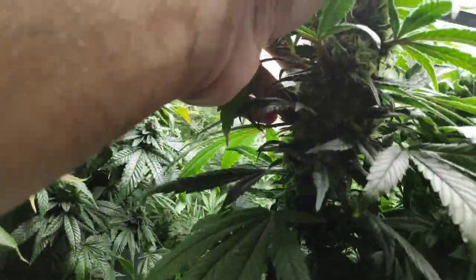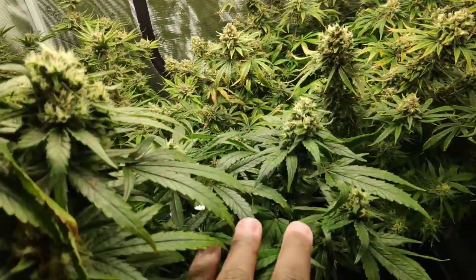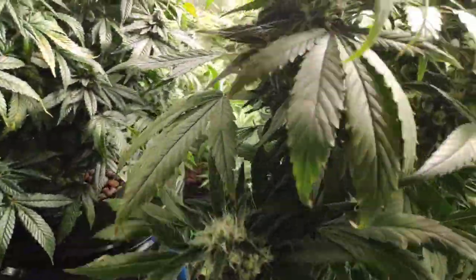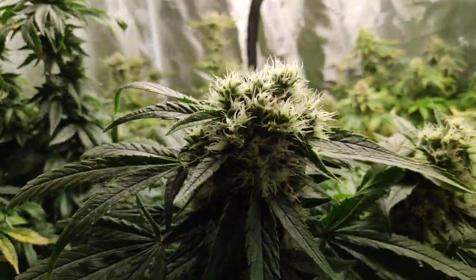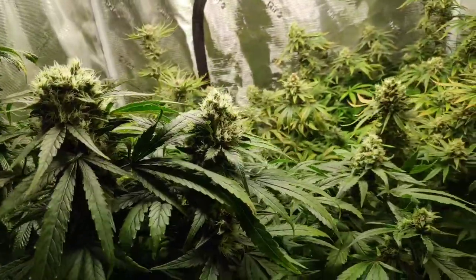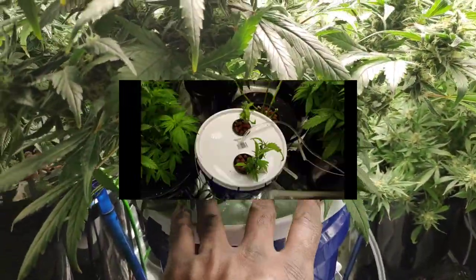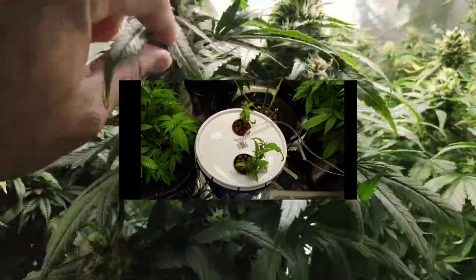Ridiculous! Sometimes you gotta leave your plant alone — don't mess with it. I'll show you the before and after, it's crazy. It's actually two re-veg clones that I had. Just decided to let them go natural, see what happens.